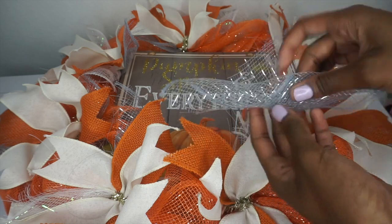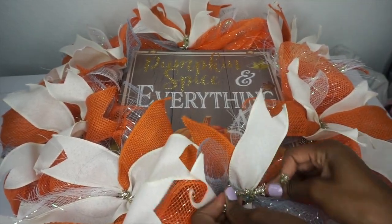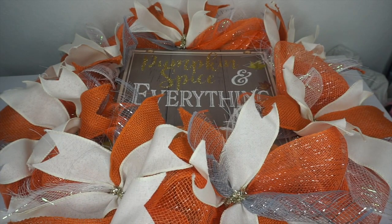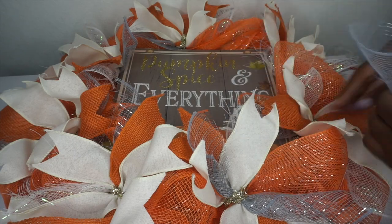I decide to add one more piece of the 8-inch silver deco mesh. I'm just going to roll it at a diagonal, untwist my Chanel stem, place my mesh, and twist it back. Tuck away the Chanel stems. I'm going to add this extra piece of mesh on each of my inner stems — I thought it'd be a nice final touch to bring out the color of the sign in the center, but again, it's completely up to you.